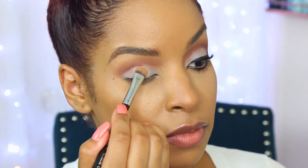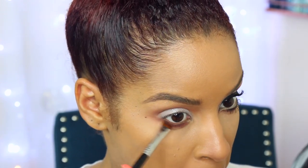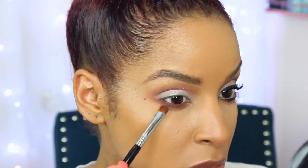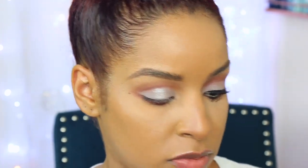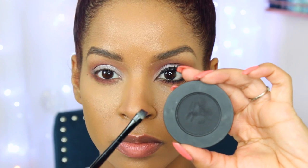Now I'm going to go back into 'Enigma' and work the bottom lash line. I'm taking that brush once again that I used the first time and I'm just going to apply this to my lash line, smoking it out — the more you go back and forth the smokier it will appear.